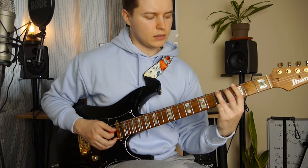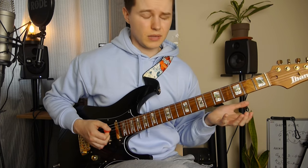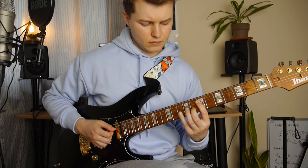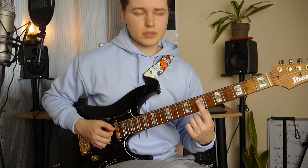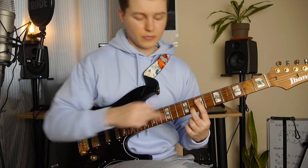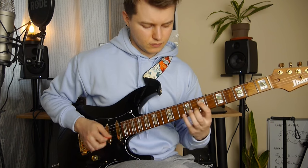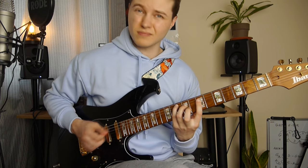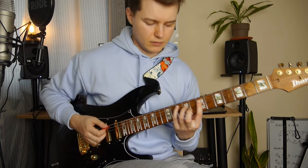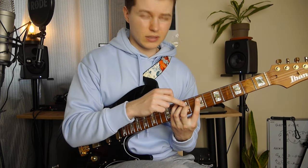Next, a little bit different — we've got slide up to the 7th fret with the index finger this time, and we've got the 8th fret here on the B string, this G note. Then we've got this G major triad — 10, 9, 7 — with a little bit of legato on the 9th fret.